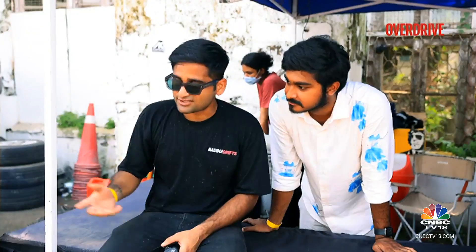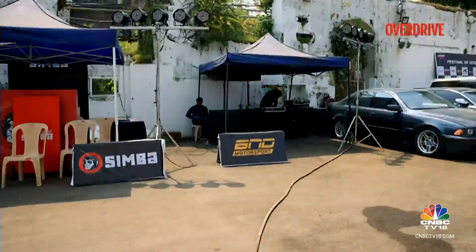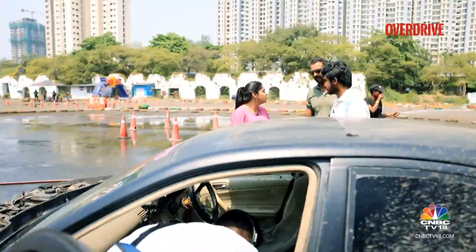While Mudit had lost his voice trying to stay audible over the loud exhaust sounds of the drift cars at the Festival of Speed over the weekend, I caught up with Vikas Tanwar, a professional drifter and instructor at Bad Boy Drifts, to know a bit more about the drifting culture.